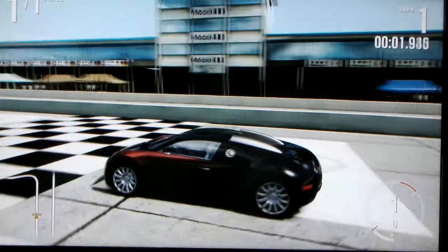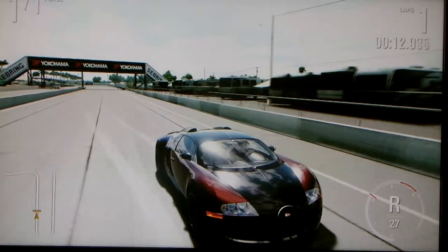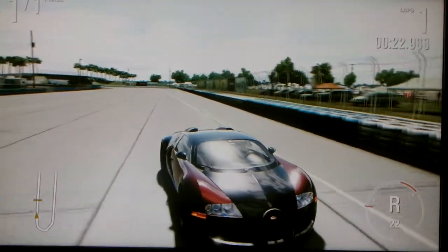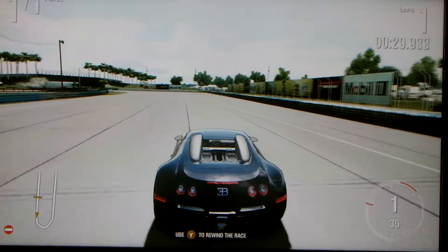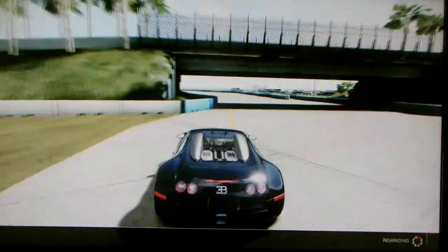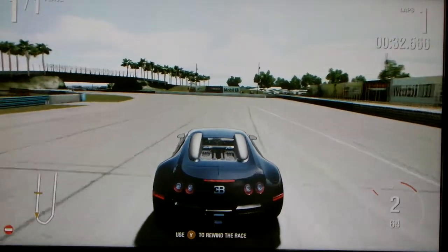So we're starting right now. And I'm going to put it in reverse and back down here. And this is the hot lab feature. I hit the wall there on purpose so I can show you this rewind function if you've never played Forza Motorsport 4.